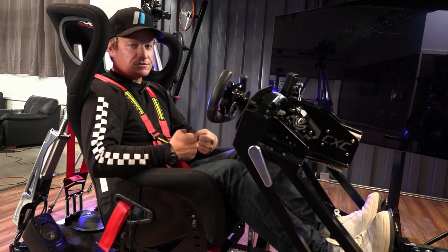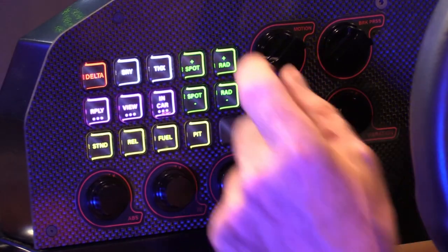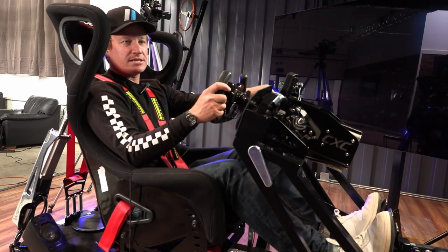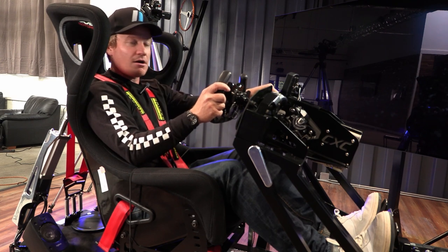Race cars have stiff springs and stiff dampers — there's not a lot of travel. Personally, I like to run less travel with a little bit faster, higher frequency setting. The great thing is, depending on the track and the driver, all of that is available to you right here in cockpit.